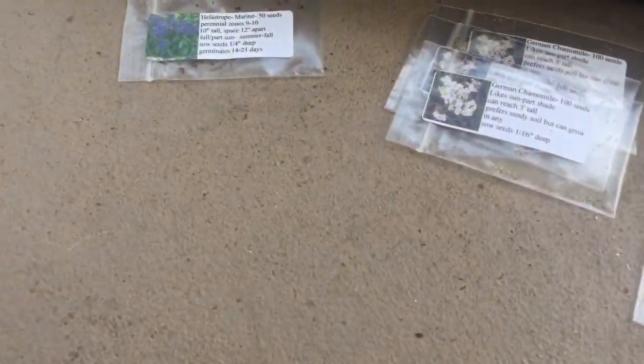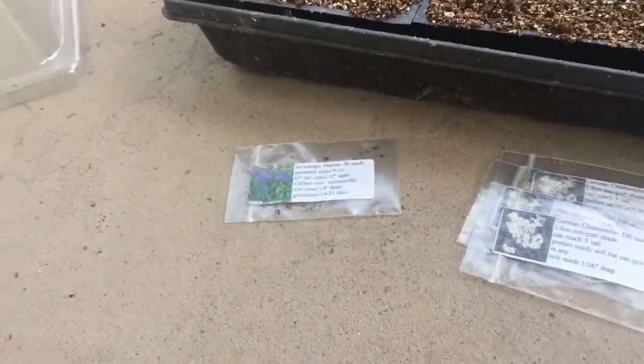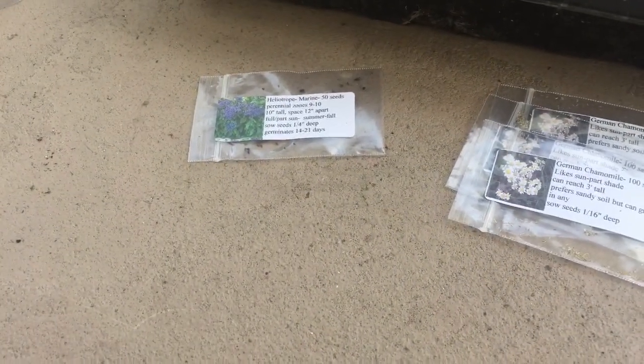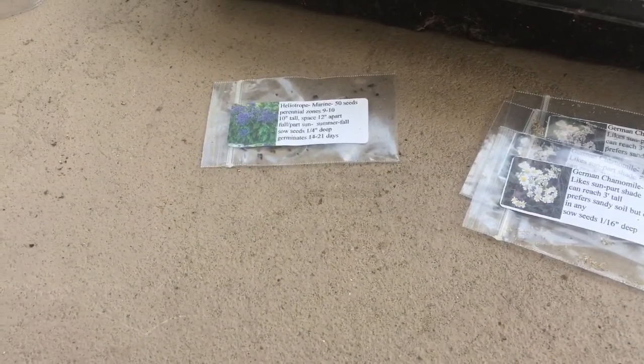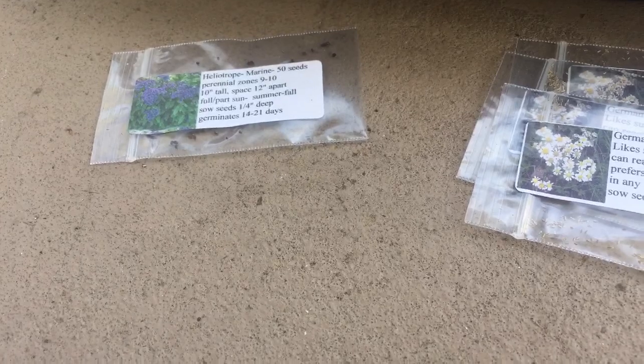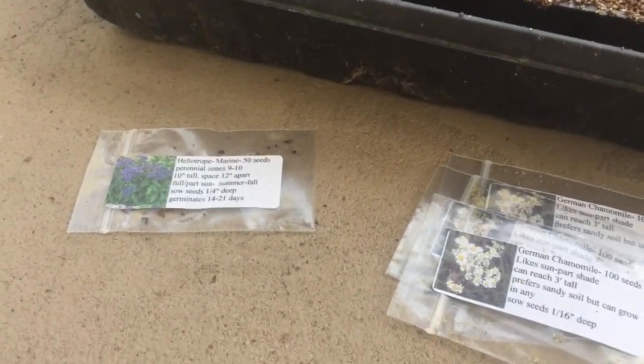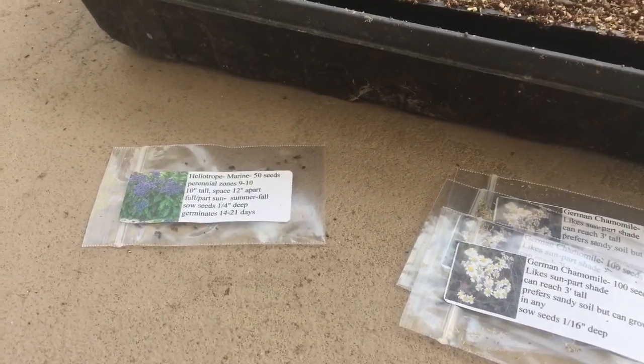First off we have this heliotrope. I don't grow a lot of flowers but I smelled these heliotropes at a garden a few years back. This variety is called Heliotrope Marine and it says it's perennial in zones 9 to 10, so I don't think I'd be able to grow it as a perennial here in zone 7a. But these flowers are not only good pollinator attractors, they smell exactly like vanilla — like the best vanilla you've ever smelled. There's not really anything food-wise you can do with it and I don't know if they're edible, but they're really nice to have around.